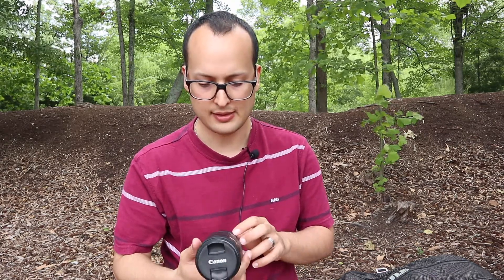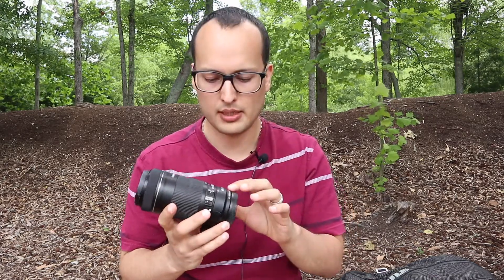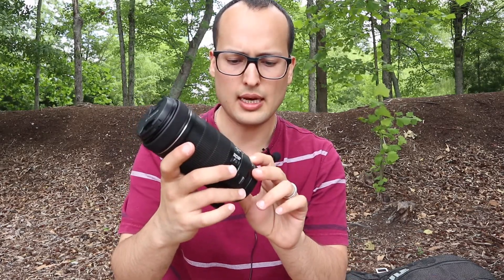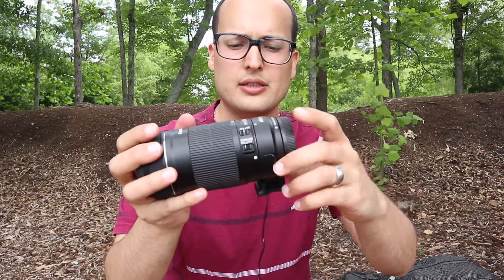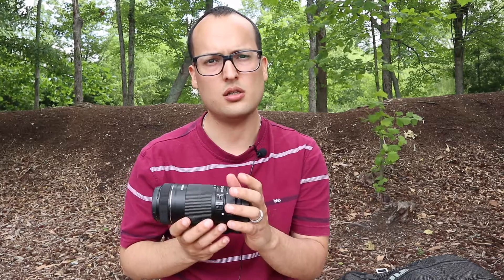Before we start, let me tell you that I have an attachment on it — it is the Viltrox mount adapter for EF to EOS M. So the lens itself is just this part over here; this is how big it is. I left the attachment on because I have a Canon mirrorless camera, the EOS M6, and it actually needs this adapter to work.